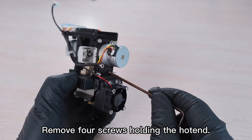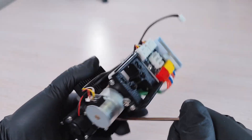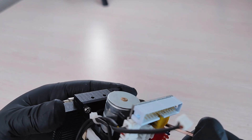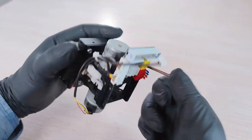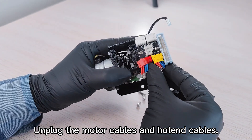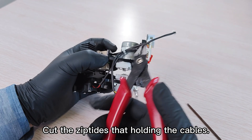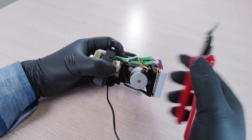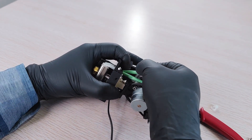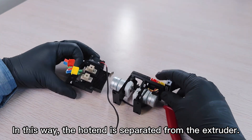Remove four screws holding the hot end. Unplug the motor cables and hot end cables. Cut the zip ties that are holding the cables. In this way, the hot end is separated from the extruder.